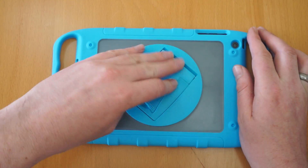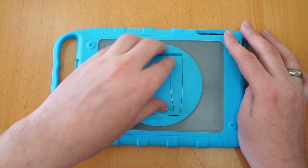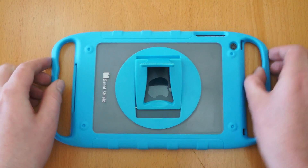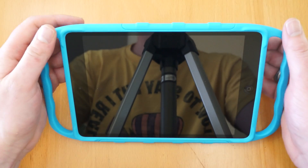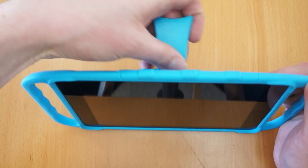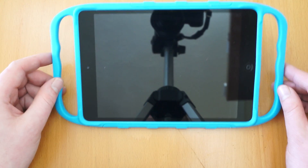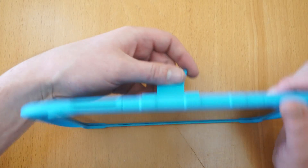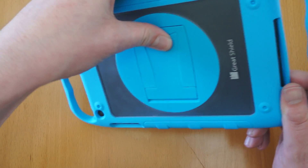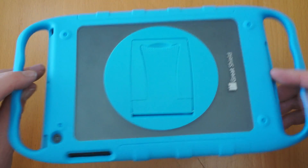I'll just quickly show you the stand feature. It's 360 degrees so it spins round, and if you literally put your thumb under it, it pops out. You've got a completely customizable angle, so if you are using it for watching videos or anything like that, you can easily get the right angle — it really does go from facing up like that to pretty much standing up completely horizontal, which is really good. Once it folds away it locks in place so it doesn't have any issues there at all.